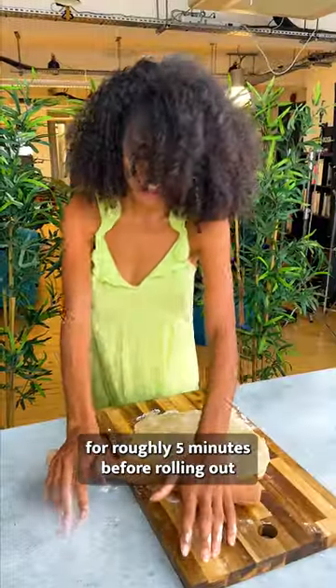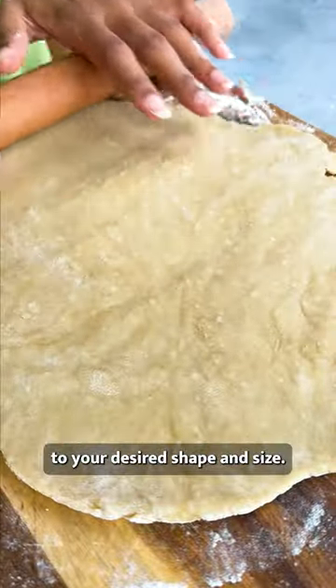Knead the dough for roughly five minutes before rolling out to your desired shape and size. Place the pastry into the tart dish, make some air holes, weigh it down and bake it in the oven.